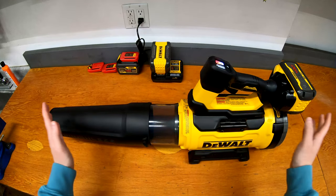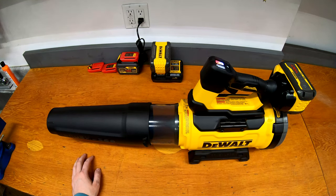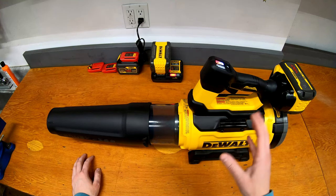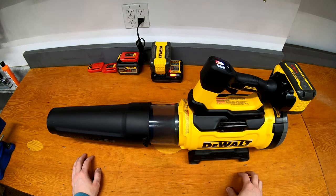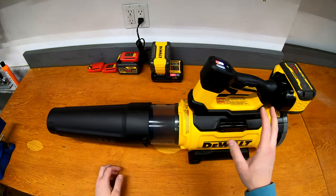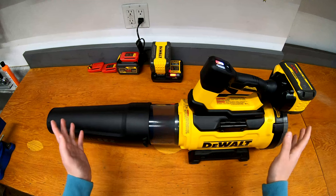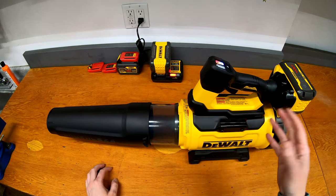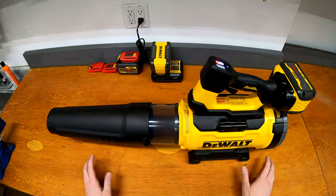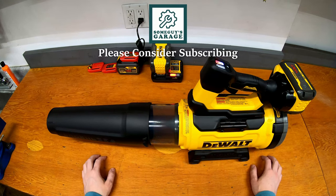First impressions on the new DCBL777: it seems pretty good. Definitely a whole lot more airflow than my old 20-volt one, which is why I picked this up. It's not that much noisier either, so that's a win-win — more airflow and about the same noise. The downside is cost: the kit in Canada with the 12 amp hour battery and charger is about $500. The bare tool is about $320, a little cheaper in the US, but still a fairly expensive blower. With the capabilities you get, it seems like a pretty good upgrade. If you have any questions about the DCBL777 60-volt brushless blower, let me know in the comments. If you aren't already subscribed, please consider it — thanks for watching.